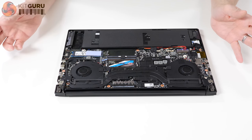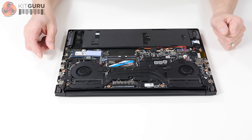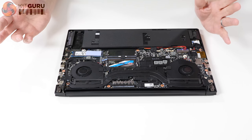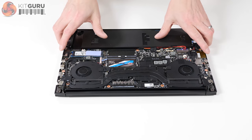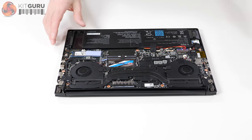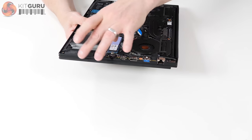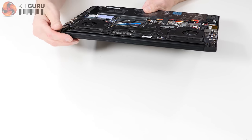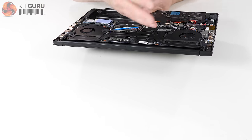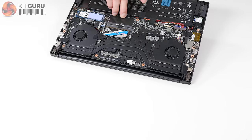Where the heat is dispersed is part of the question — and this is actually where I tripped over my words during the review. As you'll see, there are no intakes or exhausts on the sides, and at the back you've got the hinge of the screen in the way. So there's nothing on the back — except there is, if you open the laptop.